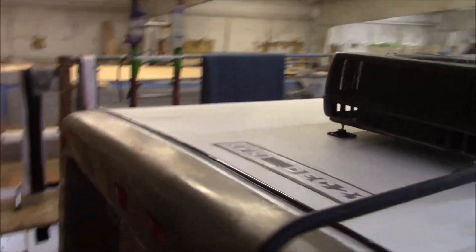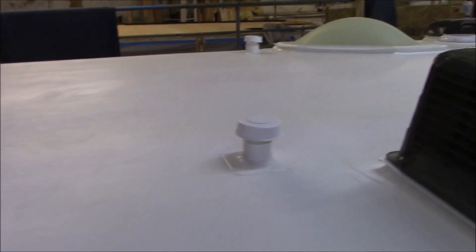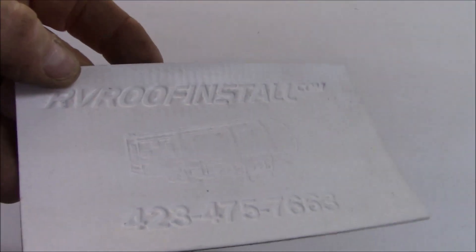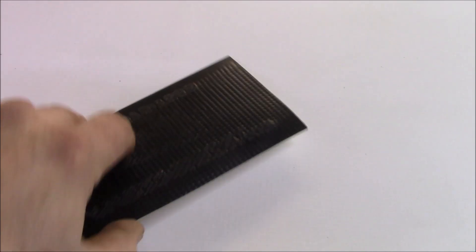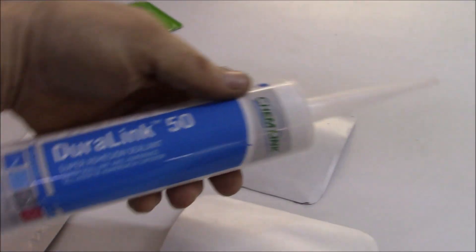I want to thank the customer for bringing this in — we really appreciate people coming from as far as they do. This is the care package we leave with every customer. This is the actual product — a 60-mil commercial grade TPO. There's our phone number and rvroofinstall.com. On the back you can see the mesh built into it, which helps resist hail and tree branches. We also left some patches and some Chemlink brand Duralink 50 product, which is what we use.